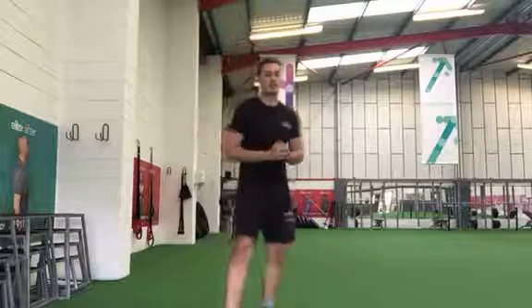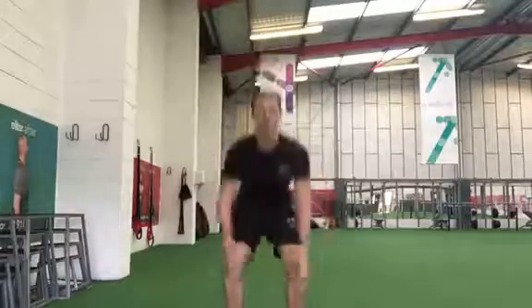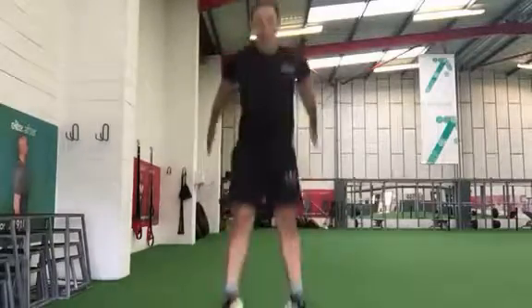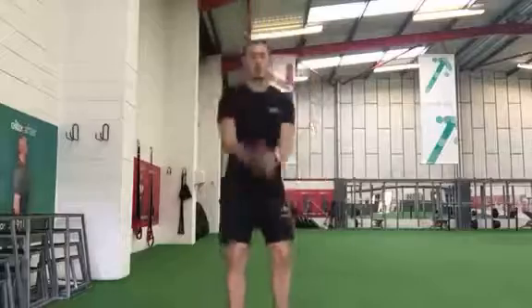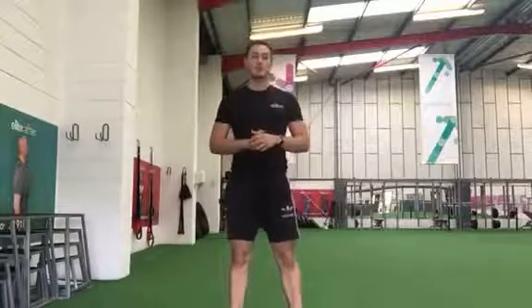So the first exercise, as I said, is squat jumps. Squat down low, jump up as high as you can in the air. Jumping down low, nice high explosive jump. If you can't do that, just do normal squats. Making sure you're getting down nice and low, for 20 reps.